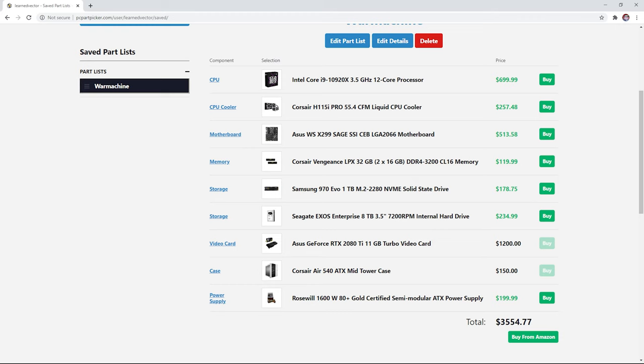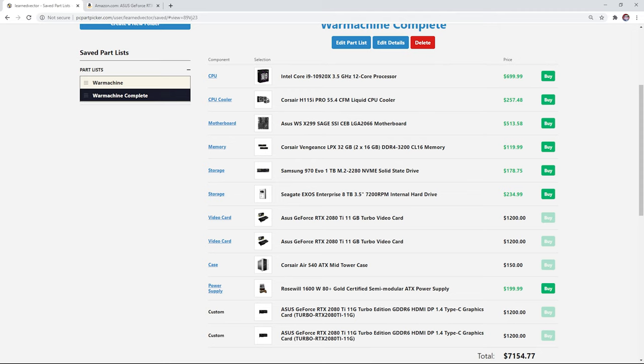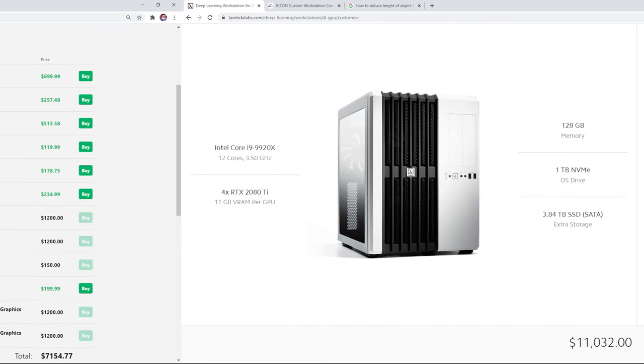At the end, my training rig cost me a little over $3,000, which is still a lot of money, but it's a very versatile and capable machine so I shouldn't have any issue tackling most deep learning problems. Once I purchase my three extra GPUs, the entire build would cost me around $7,000, which is still about $4,000 cheaper than what you can get at Lambda Labs.